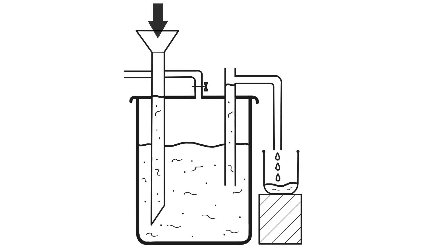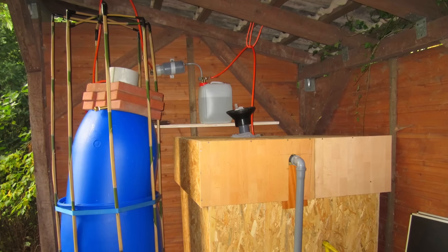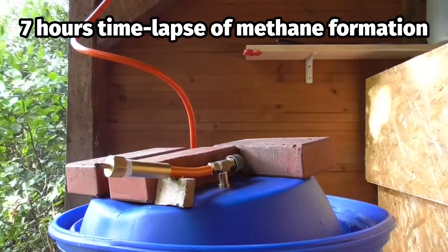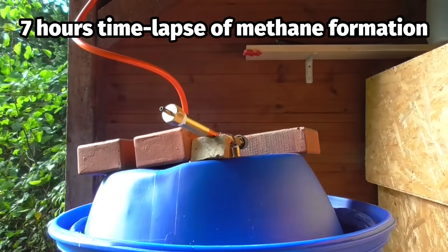In the fermentation tank, the daily substrate supply is broken down by bacteria, mainly into methane, carbon dioxide and a fertile fermentation residue. I purify the biogas in several simple steps and then collect it in a suitable container. Methane is flammable, explosive and a harmful greenhouse gas, so it must be handled with great care.